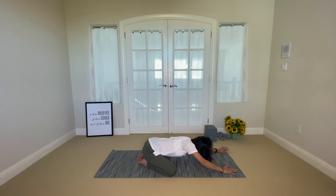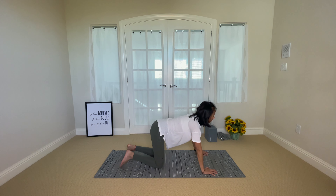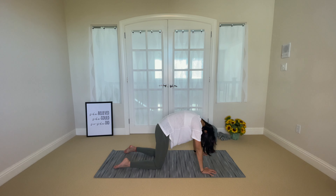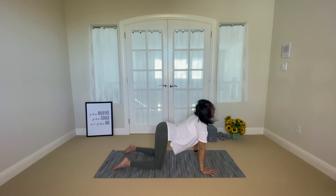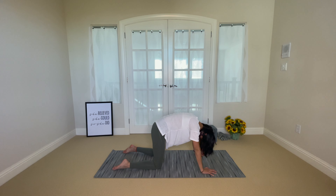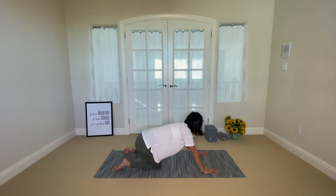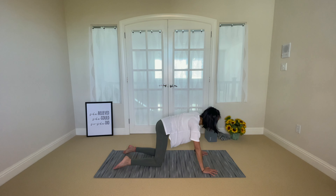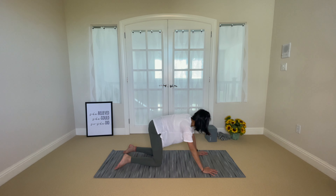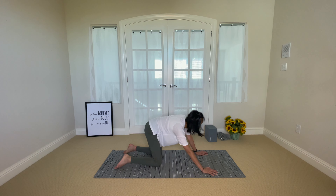As you exhale, walk yourself up into a tabletop position and go through a few rounds of cat-cow on your own. Inhale to gaze up, exhale to round your spine. Inhale gaze up, exhale round your spine. Then come to find stillness, and you can continue with cat-cow or you can start making some big hip circles — forward, to the back, to the left — just going with your breath here. Go ahead and circle the other way.